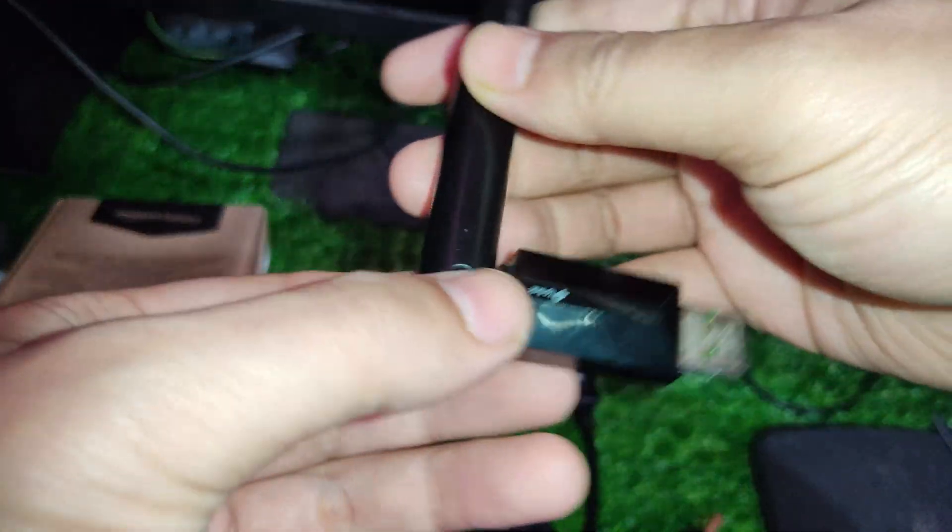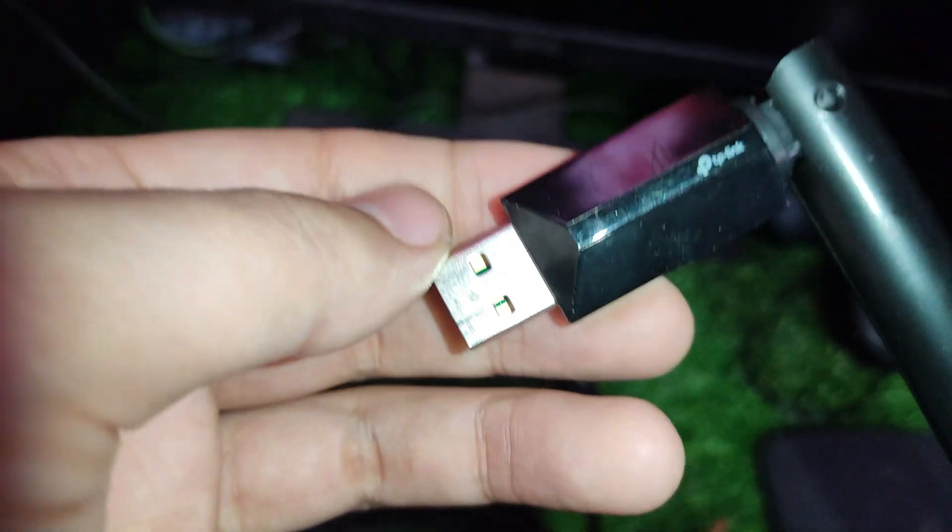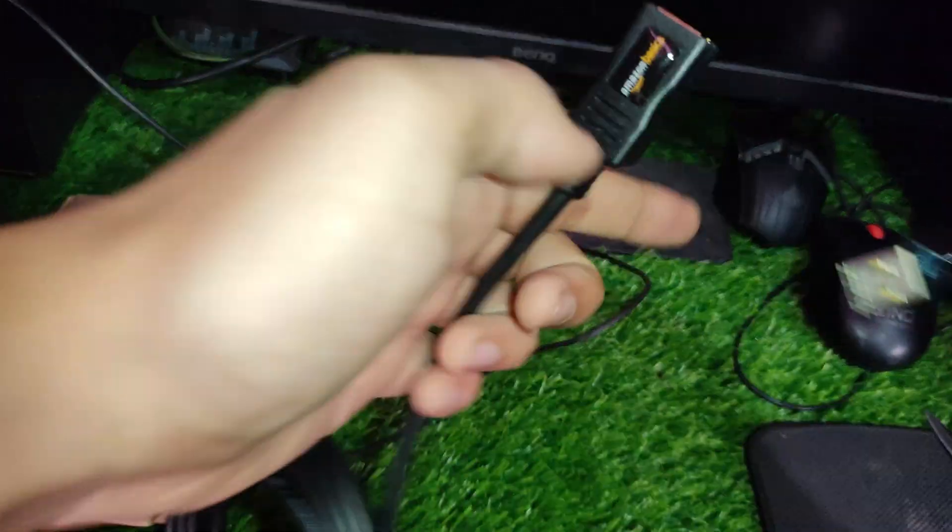To begin, you will need your TP-Link Wi-Fi adapter or any USB Wi-Fi nano adapter, an Amazon Basics USB 2.0 extension cable, and a computer or laptop.